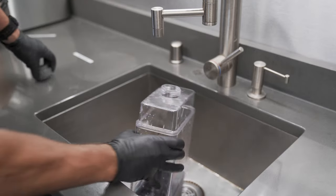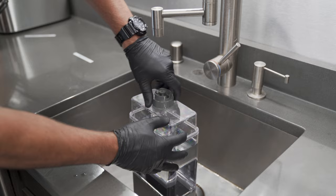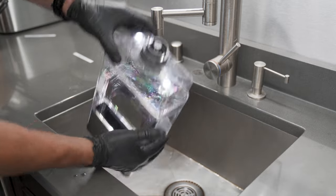Twist off the cap from the side tank. Fill the tank with water, and then secure the cap back onto the side tank.